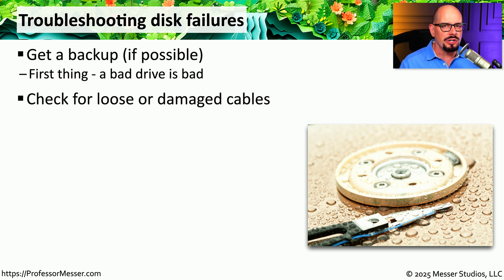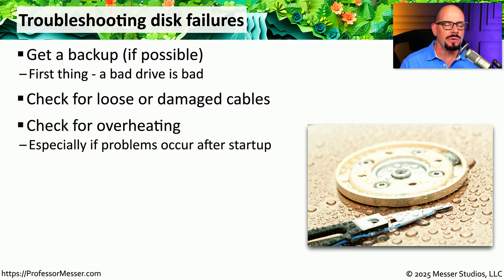From that point, we can start doing a little more troubleshooting. We might want to check for any loose or damaged cables if this happens to be a desktop system — simply re-seating a cable may let us communicate properly to that drive. We should always be aware of any heat problems inside our computer case; it could be that our storage drive is getting too hot to operate properly. You might want to check your monitoring software to see what temperatures we have inside the case and on the storage drive.